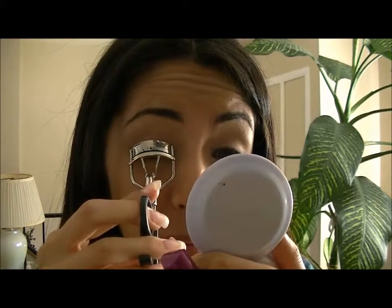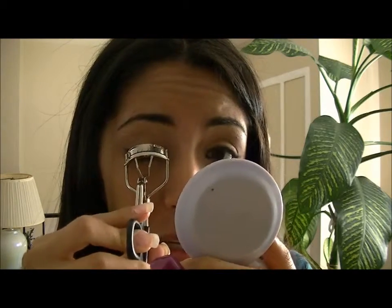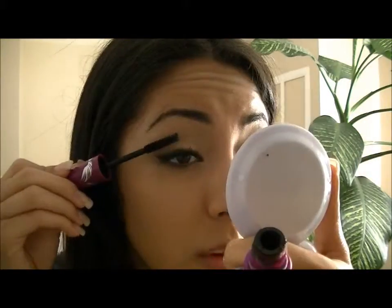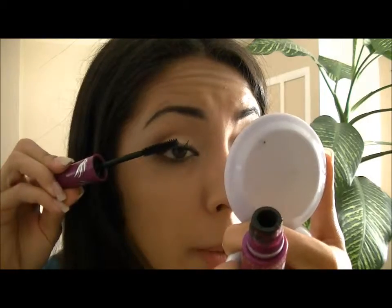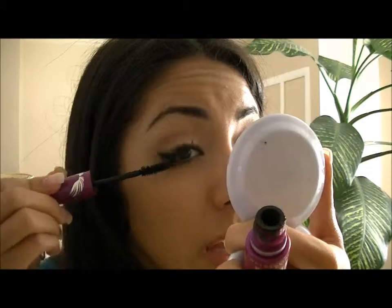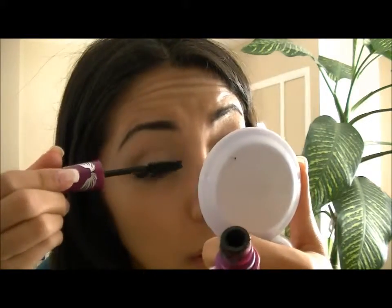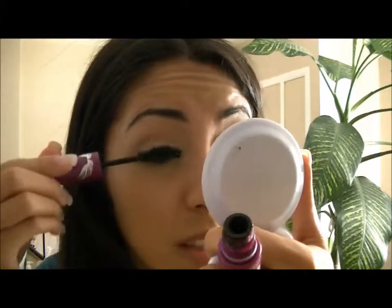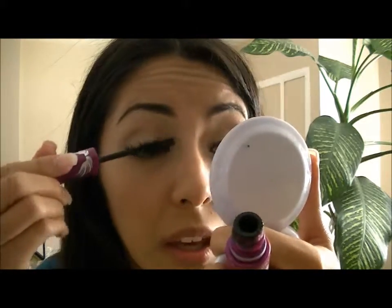I move the curler up a little bit and press a few more times. My eyelashes kind of get stuck to this, which is not good. Going from the top, then flipping it from the bottom too, just to get those really nice thick-looking eyelashes.